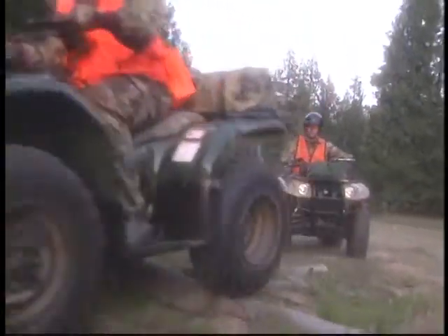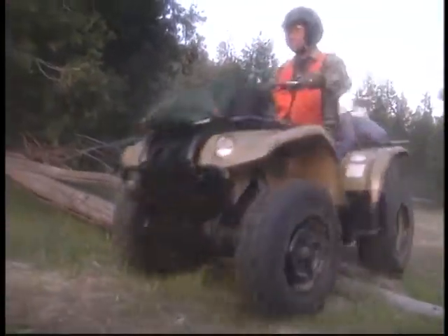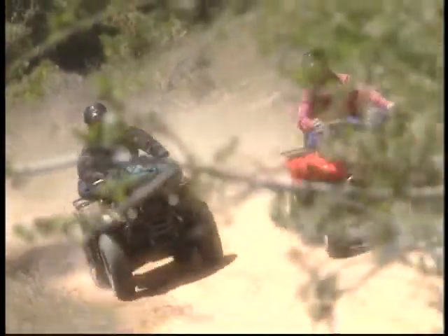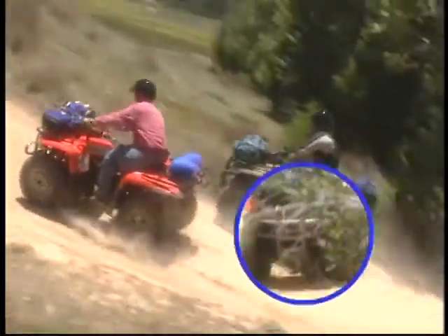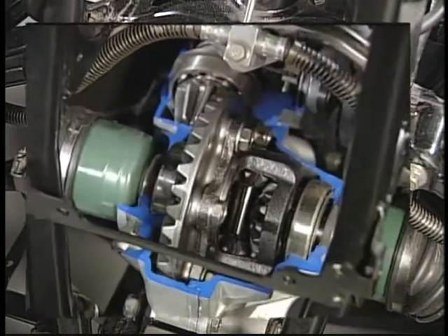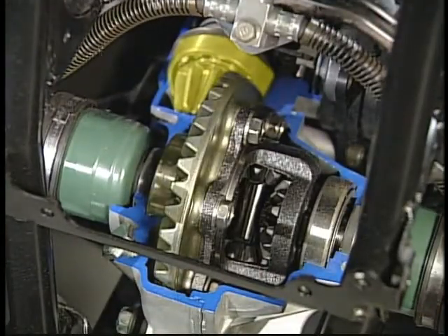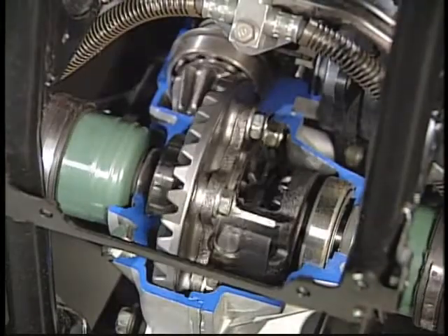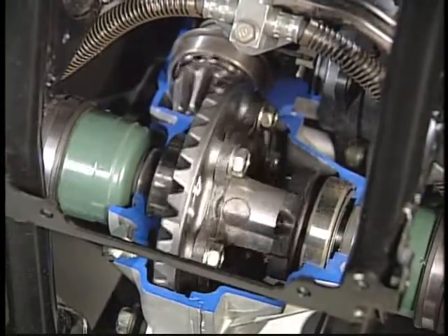Differentials are primarily used on the front axles of Yamaha four-wheel drive ATVs. The use of a front differential permits each drive wheel to rotate at a different speed, making it easier to steer through a sharp turn than with a solid axle because an outside wheel must travel farther than an inside wheel. Engine power enters the differential through the pinion gear, which in turn drives the ring gear. When the ATV is moving straight ahead, the bevel pinions and gears on the drive axles all turn as a unit with the ring gear.